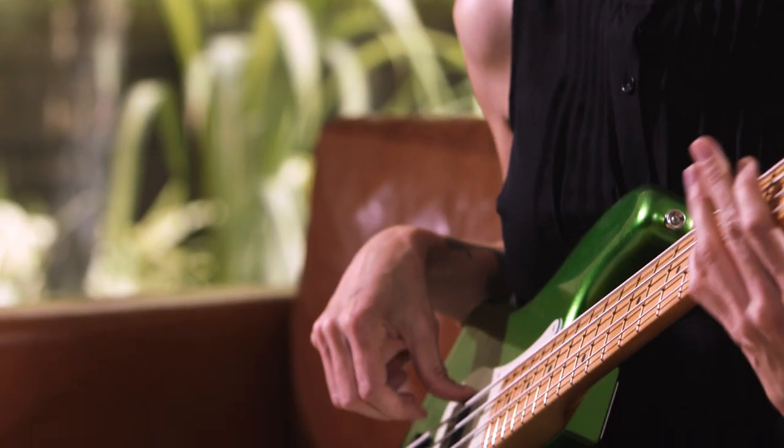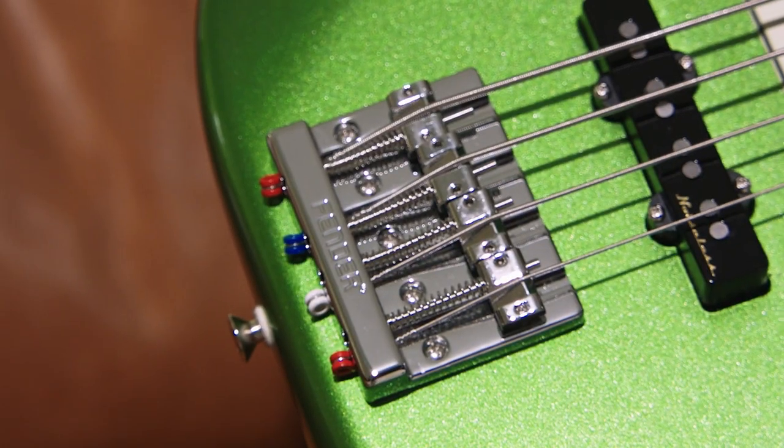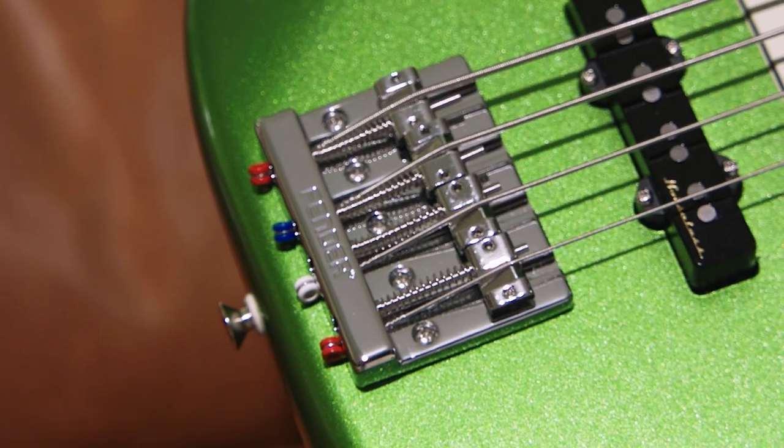It has an alder body which allows for a really nice comfortable weight — it's not too heavy, it's very well balanced. It also has this awesome high mass bridge, nice and chunky, bulky, it gives you a lot of support, allows for good intonation and sustain, and it's just a really solid piece they added to this bass.